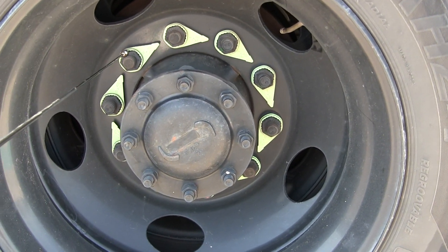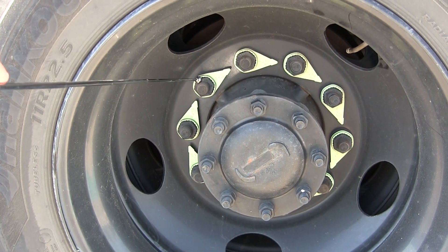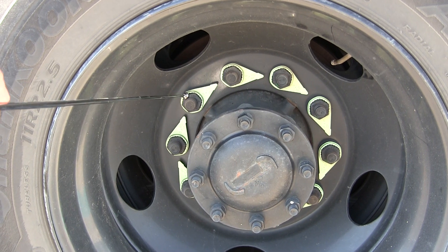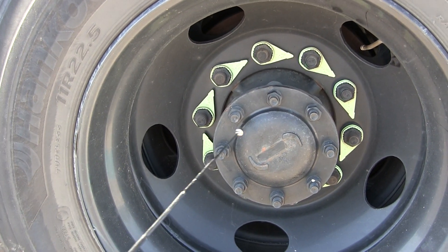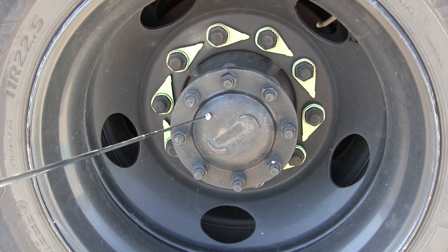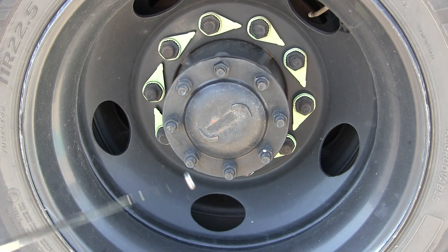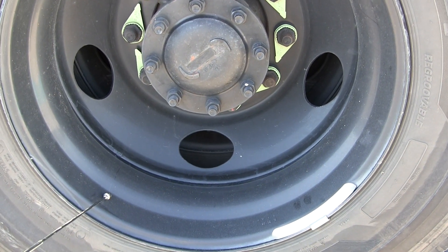Then we have our lug nuts — there's no rust behind the lug nut indicating that it would be loose — not cracked, damaged, security mounted. And then we have our rear axle oil seal — not cracked, damaged, security mounted, not leaking. We have our rim, which is not cracked, damaged, security mounted, no illegal welds.